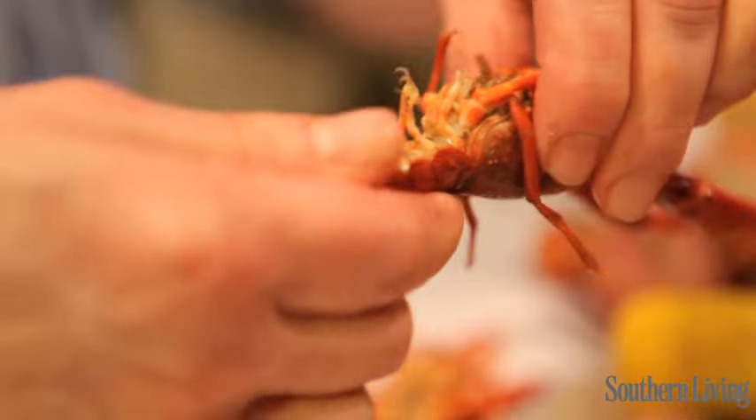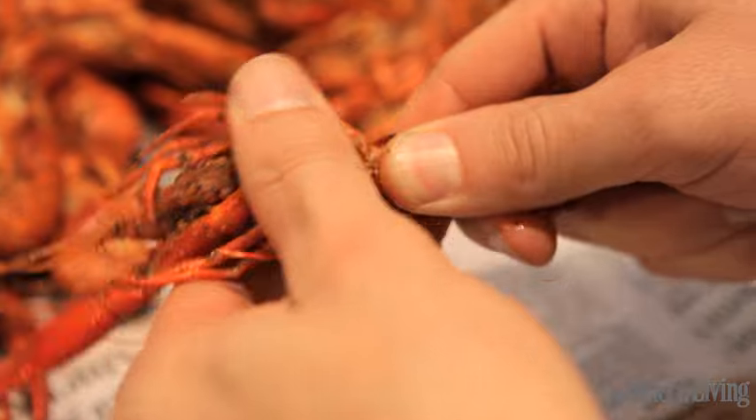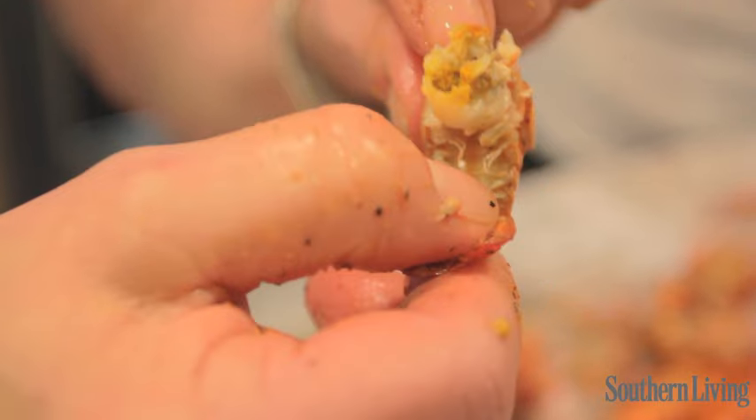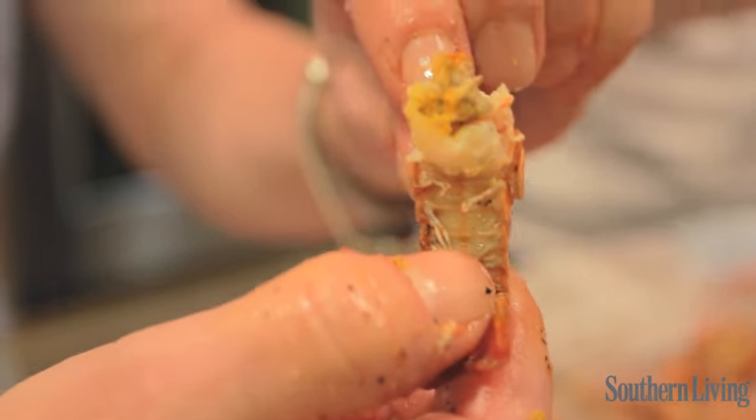If you'll take the body right here, and the tail like this, and just break it away, like that. And you can see your meat and your fat — that's all the good yum.